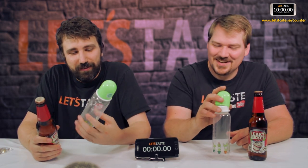Hi and welcome to Let's Taste. My name is Klaas and this is Jonny. Today we are going to try and drink a beer through a baby bottle. But first, the YouTube comment of the day.